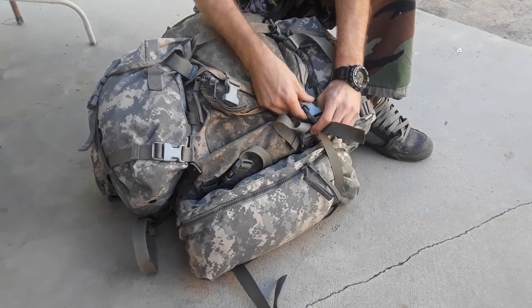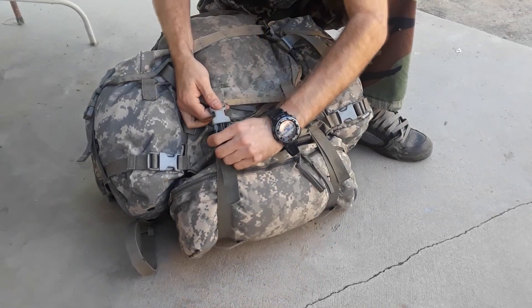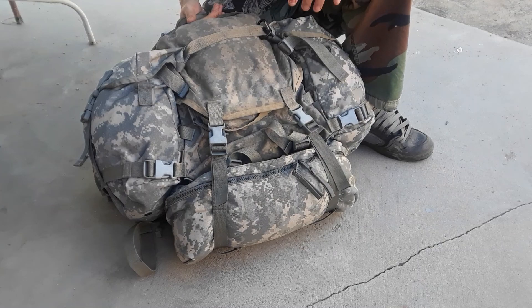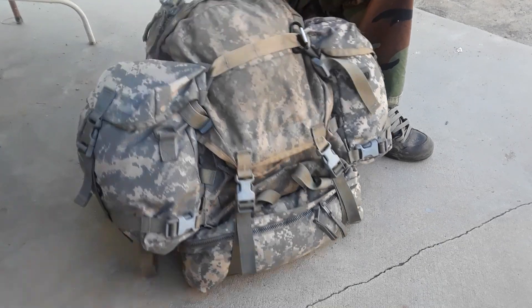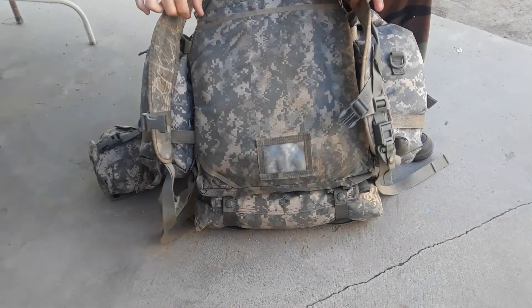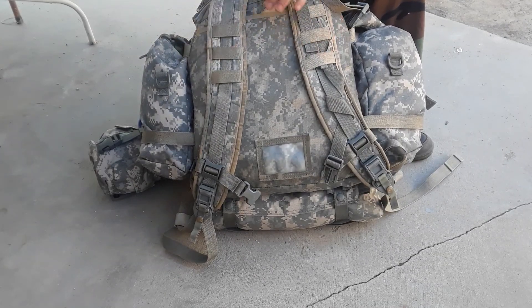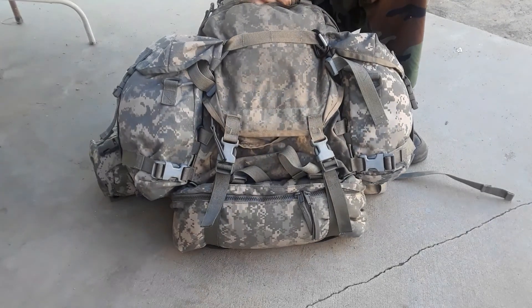You can only clip on down here but it bounces around, so I switched the buckles around so you can clip them up here. That's my kit — I can stretch this out three to five days depending on the water situation. There's no frame or anything like that. That's pretty much my kit, thanks for watching.